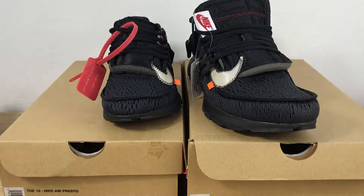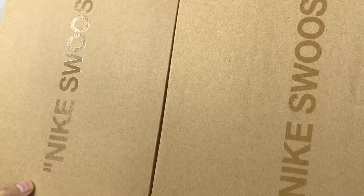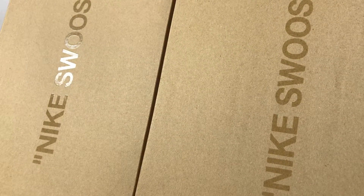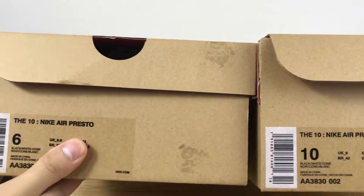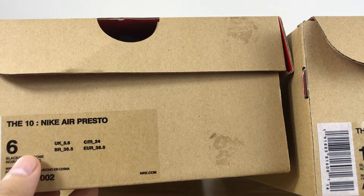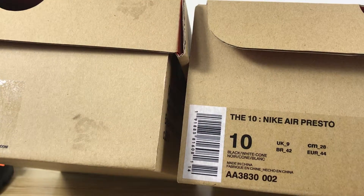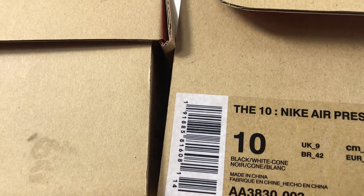Now let me show you some details. First, take a look at the shoe box. You will find the Nike Swoosh in the real shoe box in small highlights. And in the size tag, the font in the real shoe box is more thick. Learn the fake shoe box.